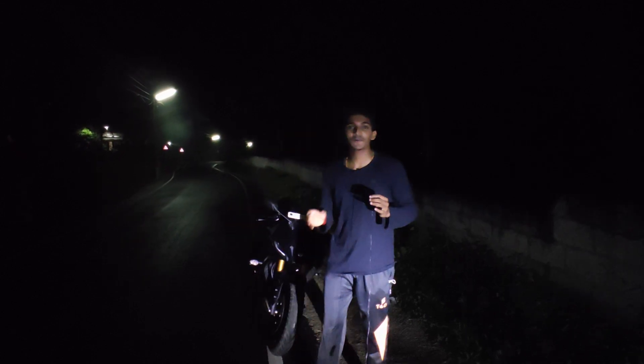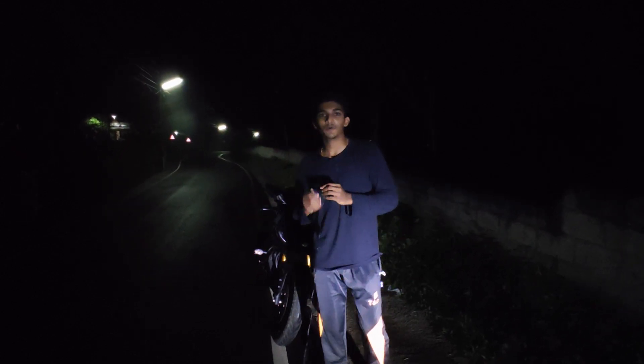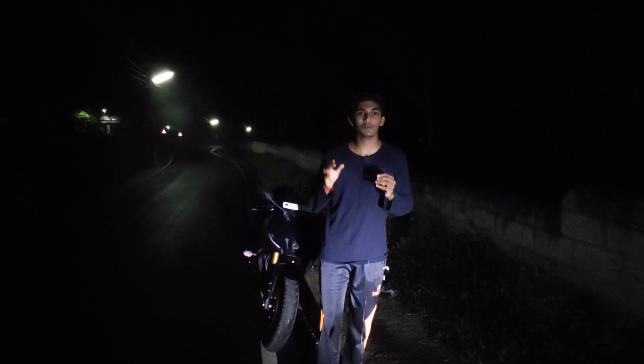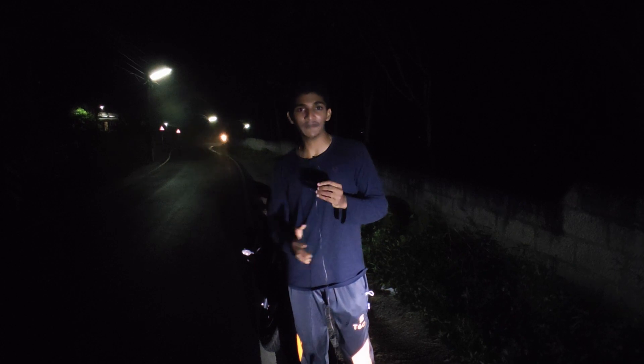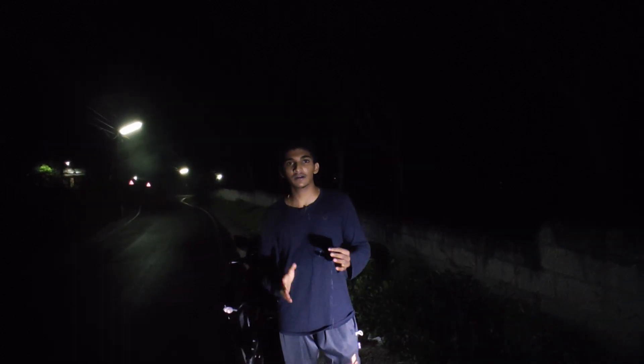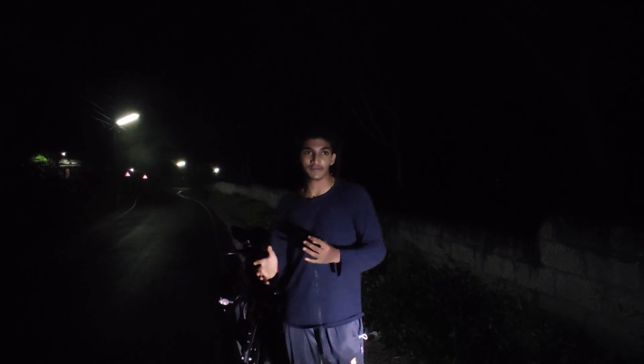Hi guys, in this video we are going to show you a V4 headlight test. We are going to show you a delivery video, some details, and some material with a light.